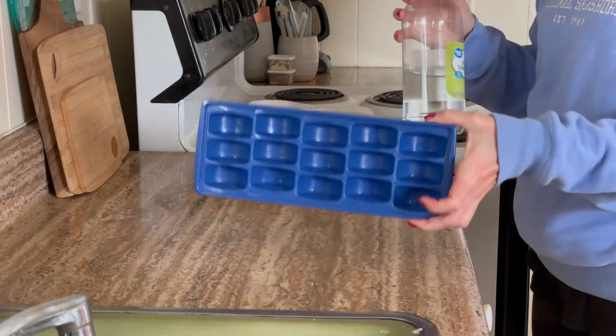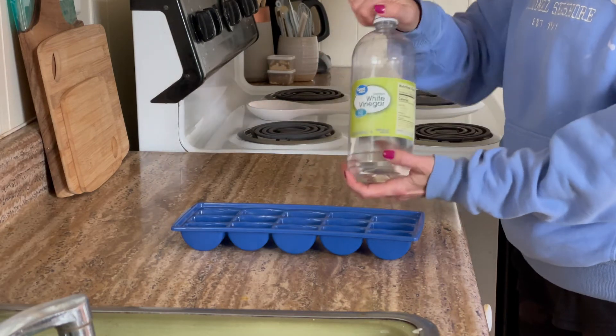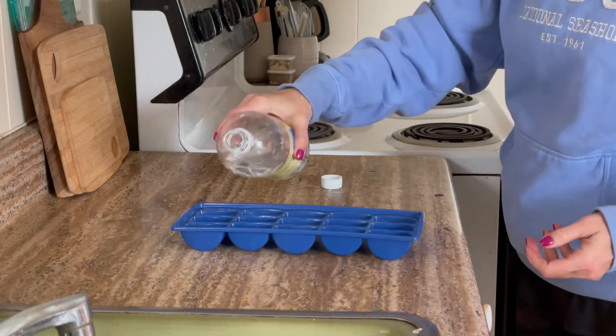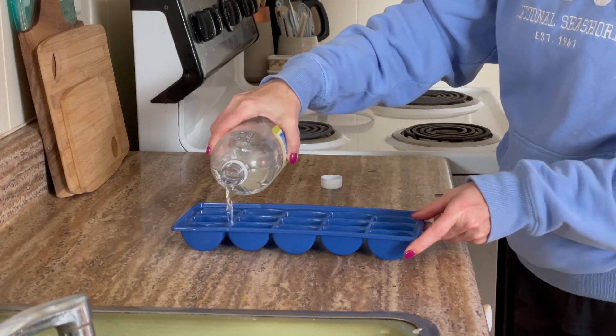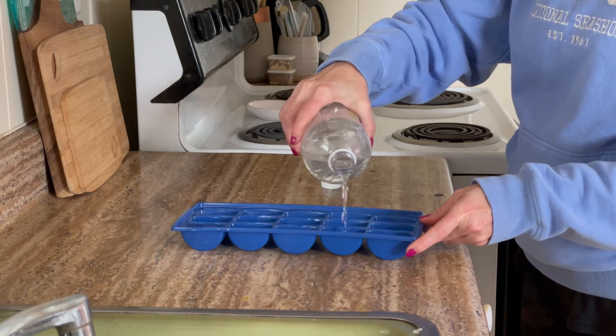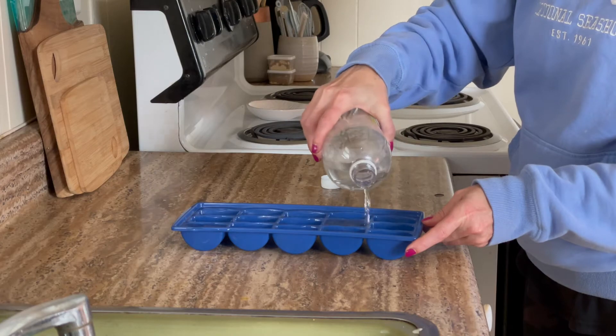The second one is to freeze vinegar in ice cube trays. This is going to serve two purposes. One is that the vinegar is going to help disinfect and clean out your garbage disposal as well as the pipes going out of the house. But a second advantage is that the ice cubes will also sharpen the blades in your garbage disposal. So whatever you do, don't go sticking your hand down there.